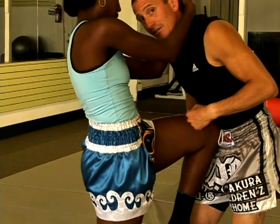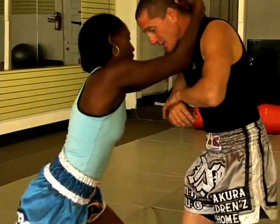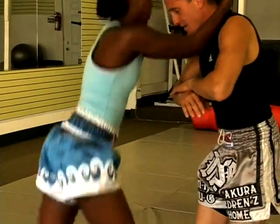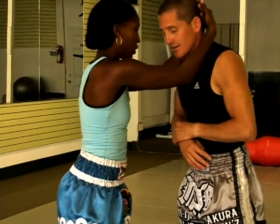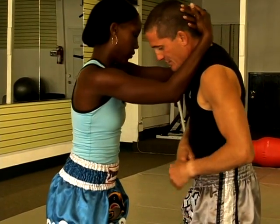That's a lot of pain. She can also knee the thighs — straight knee the thighs. Same thing, straight knee the thighs.